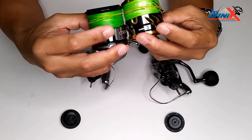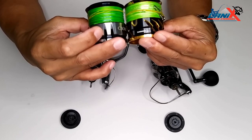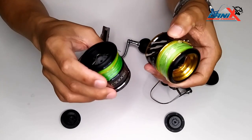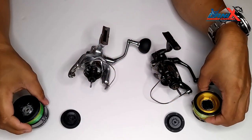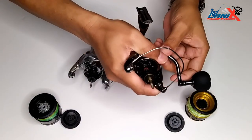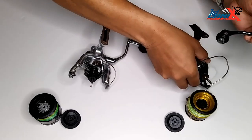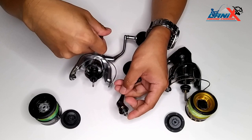When you look inside, it's also the same. Both of them are long stroke spool. The spool diameter is the same — so that's for the spool. And then we have also the handle.